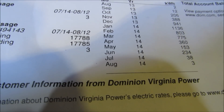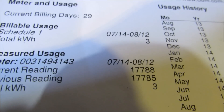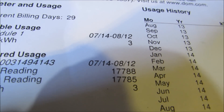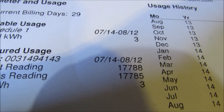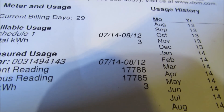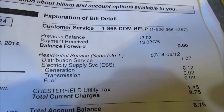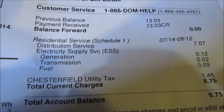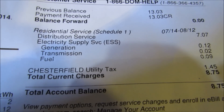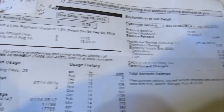We burnt three kilowatt hours this month. The reading was from July 14th through August 12th. I had my array shut down — more than half — for close to four days during the roof work. The bill shows distribution service $7.07, electricity supply service $0.12, generation $0.02, transmission $0.09, and Chestnut County utility tax $1.45. So actually my bill was like seven dollars — not too bad.